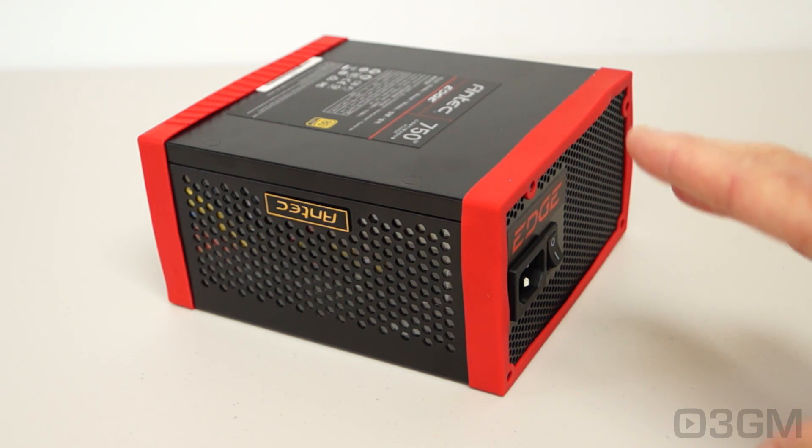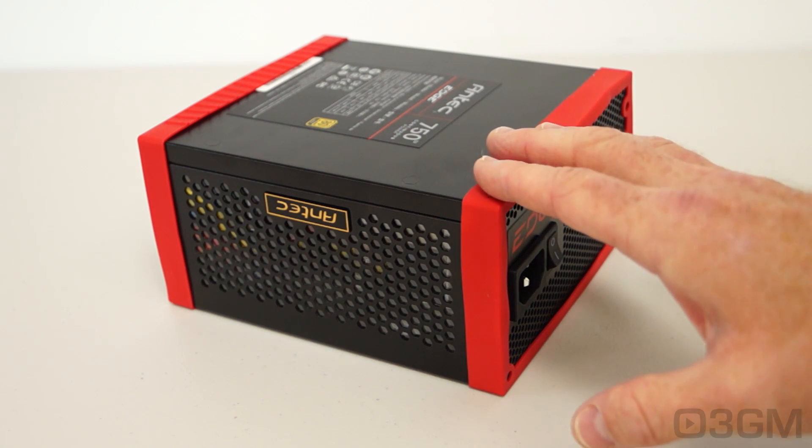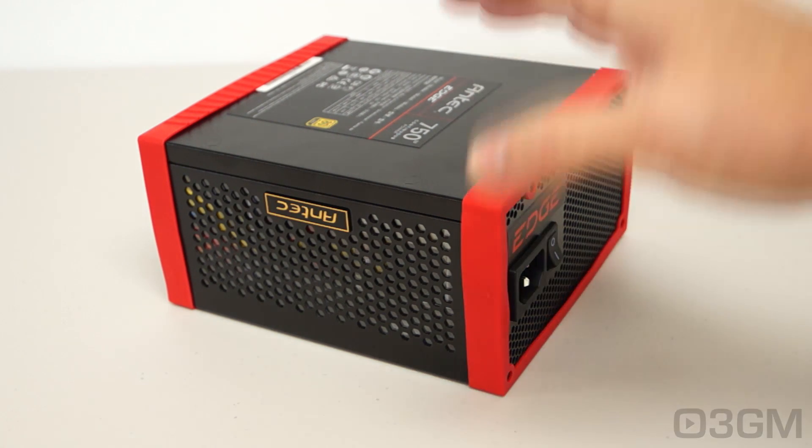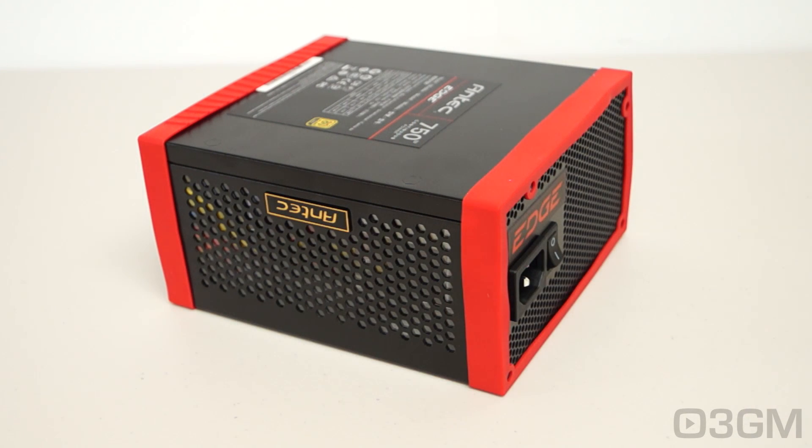The continuous wattage of this power supply is 750 watts, and that would apply to the 650 watt model as well as the 550 watt model. So what they're advertising is correct — not advertising a power supply that says it's 750 watts when it's actually 700 watts. The 3.3/5 volt rail is responsible for the motherboard, memory, PCI cards, and so on, while the 12 volt rail is responsible for hard drives, optical drives, fans, CPU, video cards, etc.